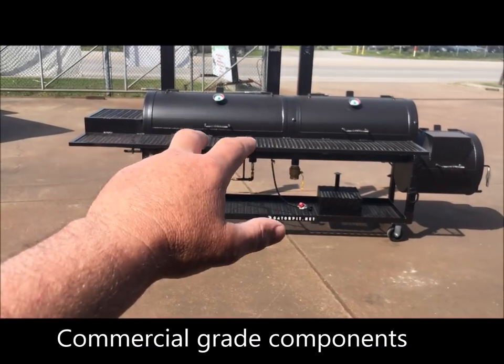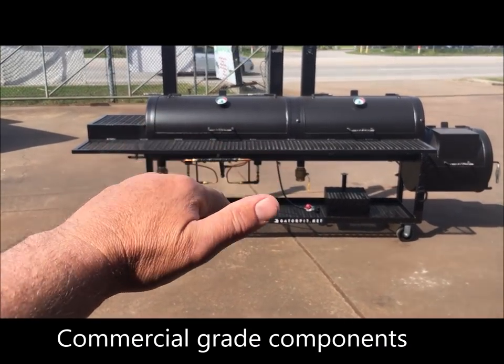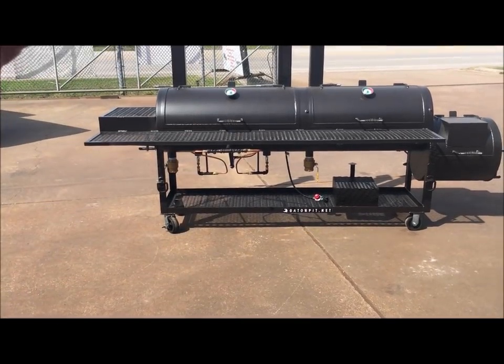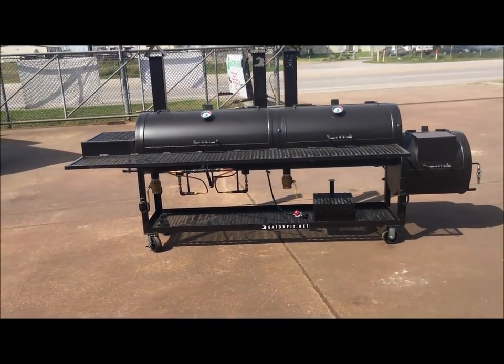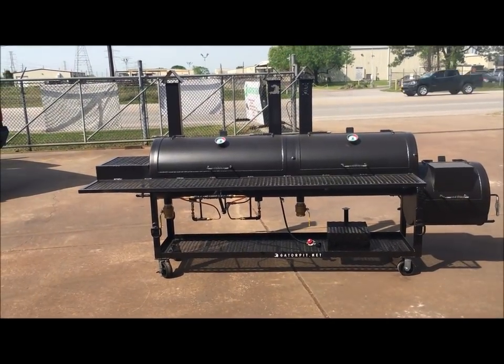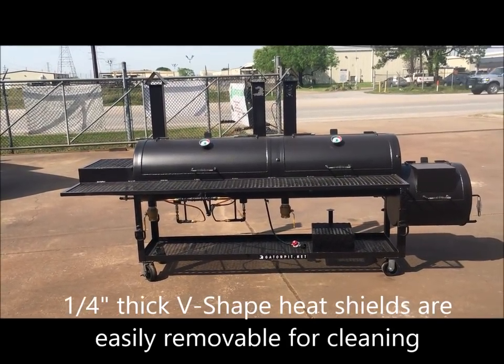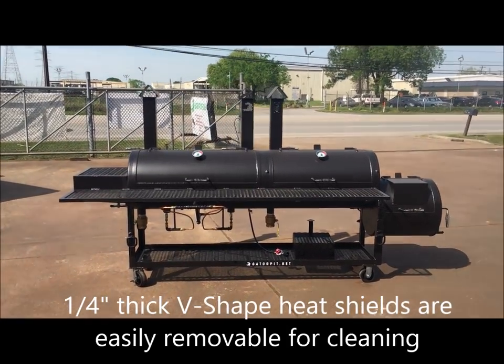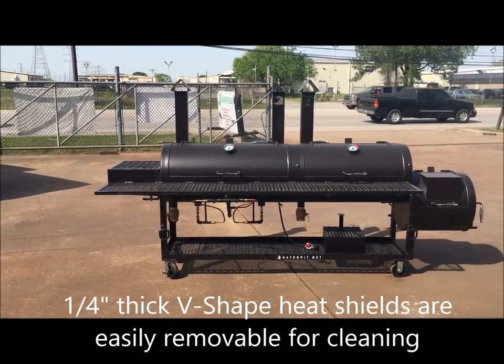The burners have quarter-inch thick V-shaped heat shields over them that are removable. You can take them out if you want the searing effect — letting the flames hit your meat — or you can leave the V-shields in to protect the grease from hitting your burners and to prevent flare-ups, especially when doing chicken. Everybody who has grilled chicken knows it causes a lot of flaring; with V-shields, that's not a problem.